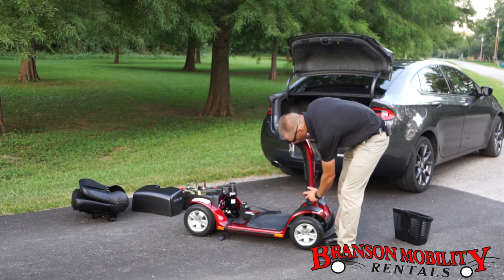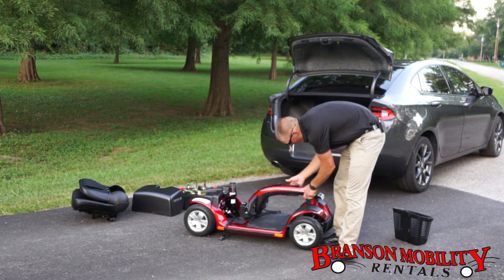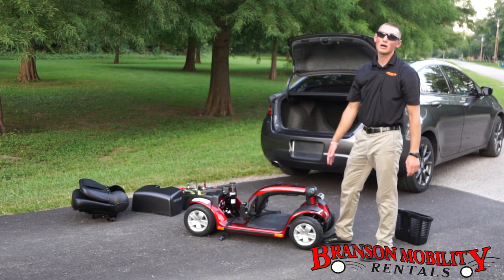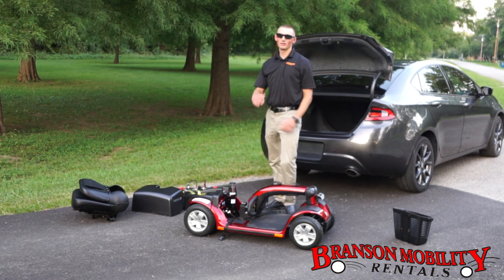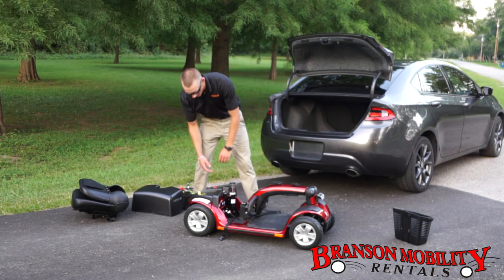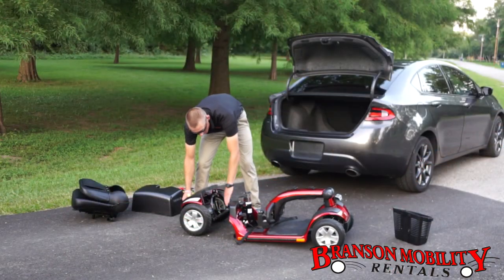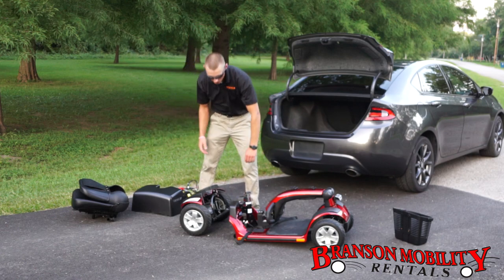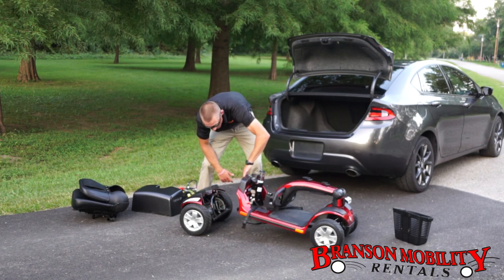Come right over here to the front, turn this, then gently lay that down and tighten it back up. We do tighten it up — it locks the steering so it's not going to move on you. Now the coolest part: lift this up with one hand, pull this out, comes right apart. These latches right here come right off — just pull it up and it comes off. Just give a little tug up.